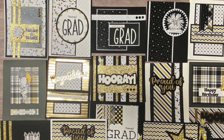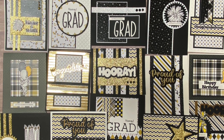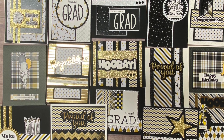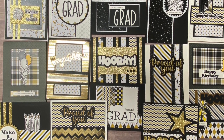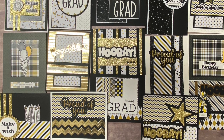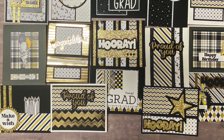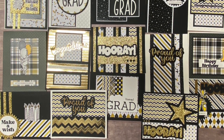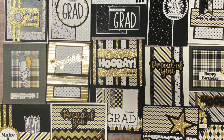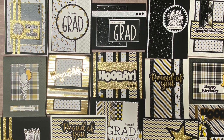Here are all 15 of the cards I made from the Black Tie Party Crafty Courtyard kit plus a few other stamps and dies from my stash to make this wonderful set of celebration cards. In addition to the card stock that came in the kit, I used a total of five sheets of heavyweight card stock in black and one sheet of white, two sheets of white 80-pound card stock, one sheet of black 80-pound card stock, and two sheets of gold foil card stock. A list of the products I used is in the description box along with some links — some are affiliate links, which means if you make a purchase I get a small percentage at no extra cost to you, and this helps to support my channel.